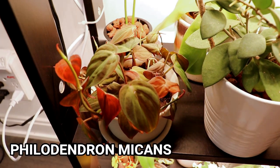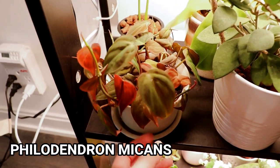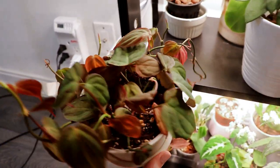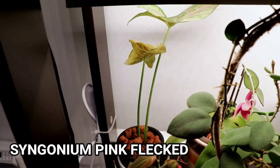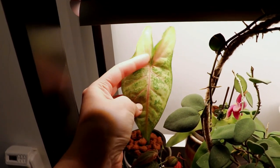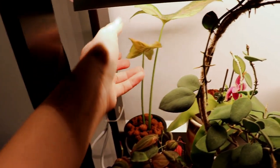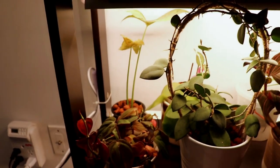Right up at the front is my philodendron micans with its beautiful velvety leaves. This one's currently in soil so I think I need to water it — it's feeling a little bit light. I don't like it to get too dry because then I tend to underwater it and forget about it. That one is my syngonium pink speckle or something like that — I really like it. It has some pink beaming and also has some splashy green and pink bits. They originally come out really pink but over time it fades, and it looks really nice.